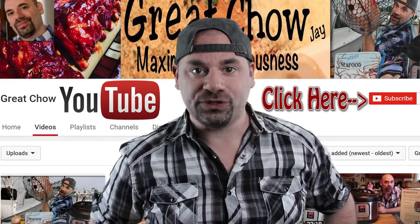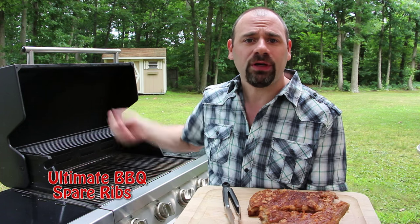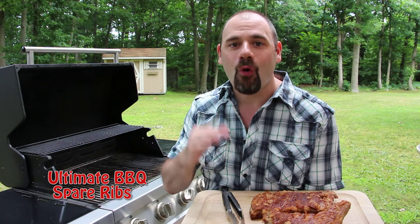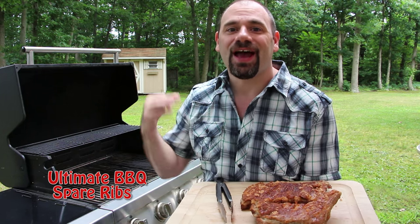We're going to make fall off the bone ribs. We're going to leave the lid open because they're already cooked — all we're doing is just the caramelization. After that's done, we're going to apply our sweet and tangy barbecue sauce and then it's time to eat. These are everything a rib should be. Everything that we did was absolutely perfect.